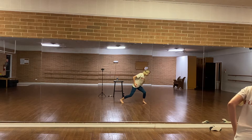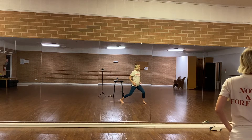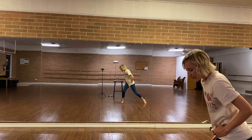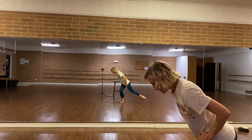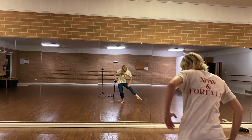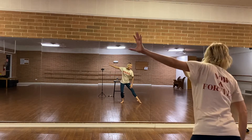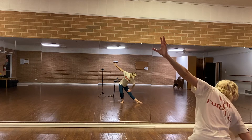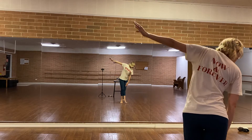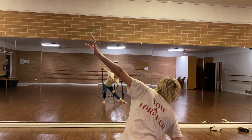From here, whatever it is that you see, it's going to come up and then it's going to go to the left. From here, my right leg is going to release. It's going to come in and then out. As it goes out, my left hand is going to come out too and my right hand is on my leg.